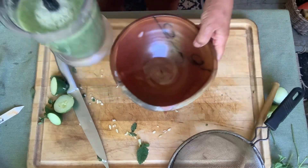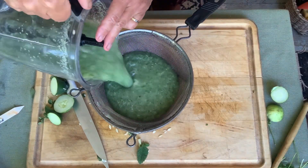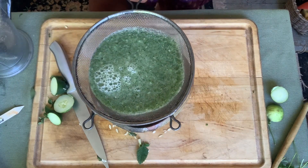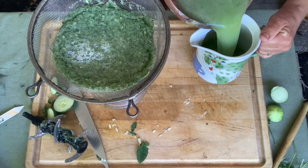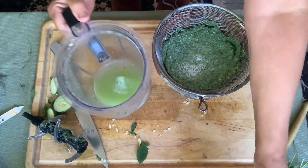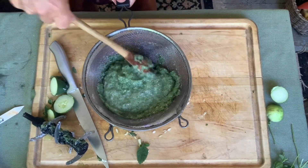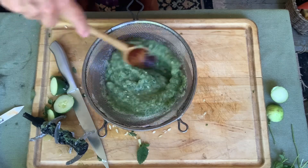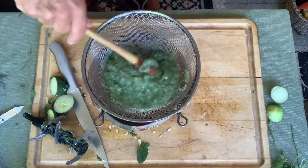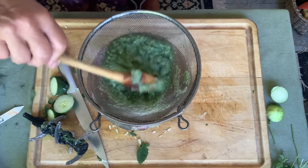The final thing you do is take a strainer and just pour in the liquid and let that strain through. I like to take the back of a spoon, just stir it around and kind of squish as much of it out as you possibly can. The cool thing is you can take the solids and freeze them in ice trays and pop them into drinks — even just a glass of water — and it gives a really nice little flavor.